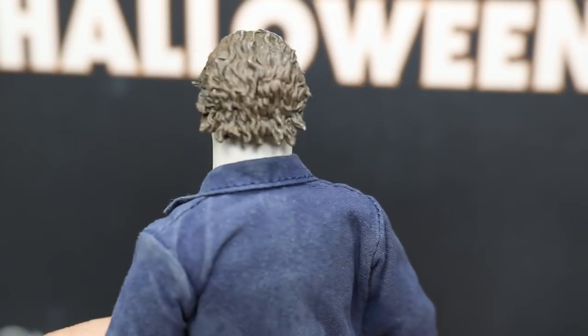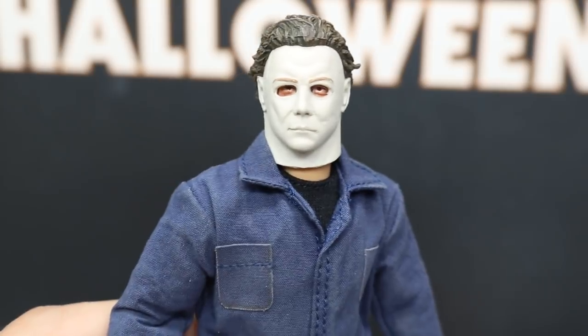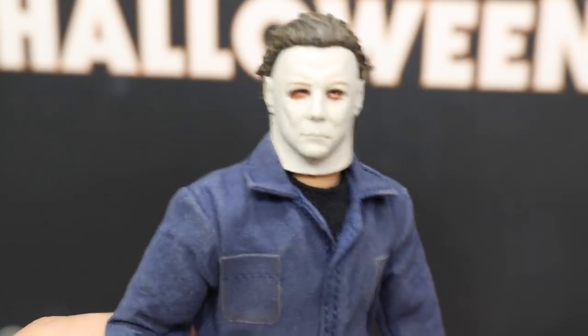I think the hair looks nice. Being Mezco, I'm surprised they didn't make it actual hair material. I'm glad they didn't though — I think the sculpt looks better. Mezco likes to make a lot of different things cloth and realistic, so I'm surprised they didn't go that route, but glad they did not.